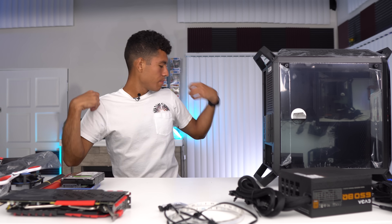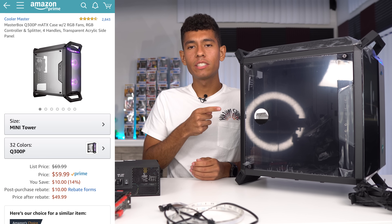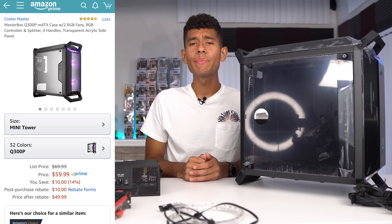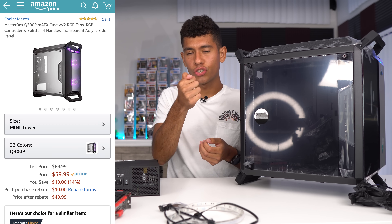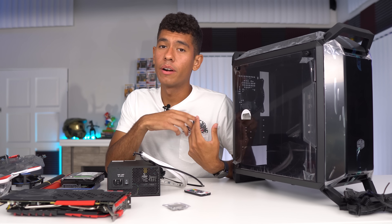The case we went with is the MasterBox Q300P from Cooler Master. We paid 60 bucks for it. It comes with three fans — one in the rear and two RGB fans up front. We're going to be connecting the fans directly to the motherboard so we'll be able to change the color of our fans on our desktop, not by remote control.